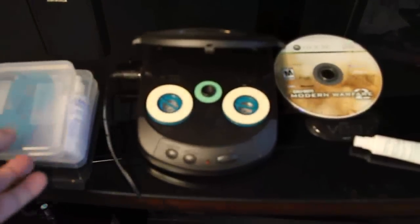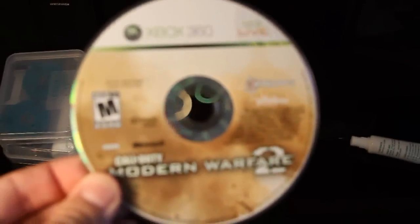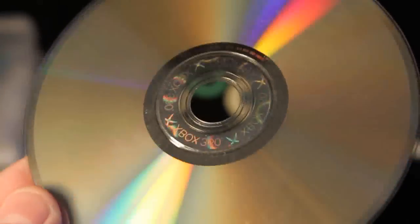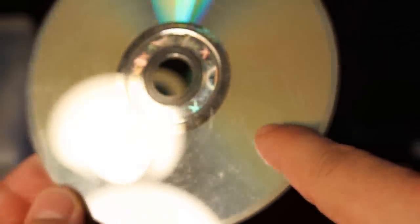I'll show you how to use it real quick. If you can see here, I have a copy of Call of Duty Modern Warfare 2. If you look at the disc itself, it's got some scratching on there — you can see it around here, it's really dirty. So what I'm going to do for this one is use the repair solution.